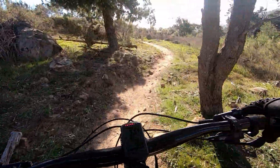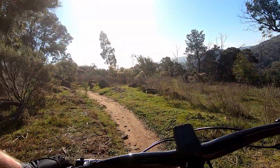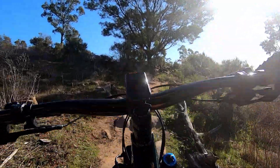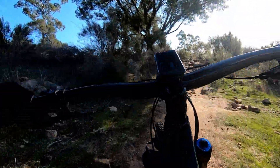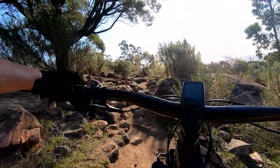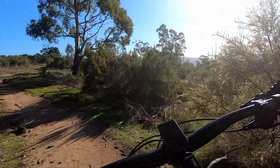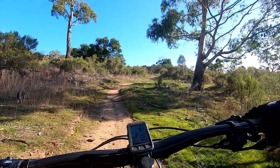That's the worst bit but don't drop your guard — there are just a few choice little rocks coming up, nothing difficult, but again if you're not expecting them they will catch you out.